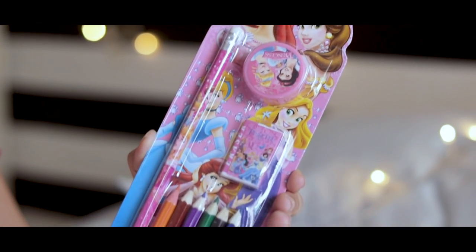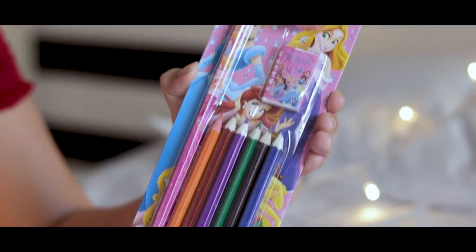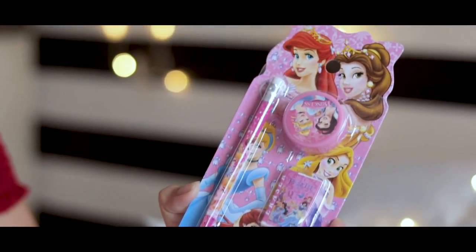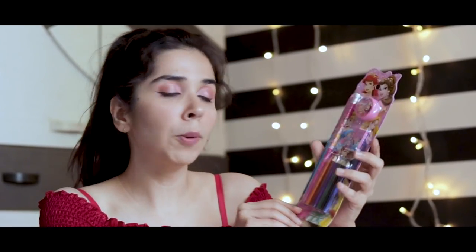The next thing we're going to test — I'm sure you must have received this as a return gift when you were a kid. It's a cartoon-themed pencil sharpener and eraser with generic color pencils. As a child I'd always be attracted to the cartoons, but now as a grown-up I can look past the packaging and judge the quality. This whole pack cost me only 20 rupees, so if they work, I think it's a good deal.